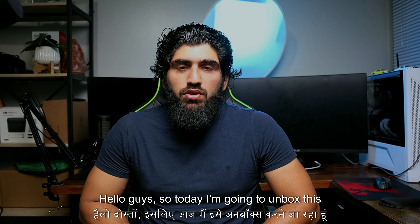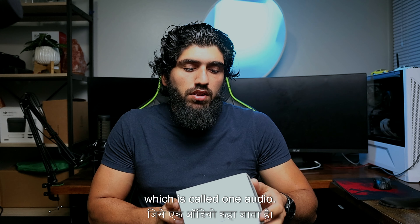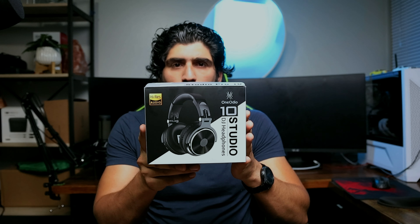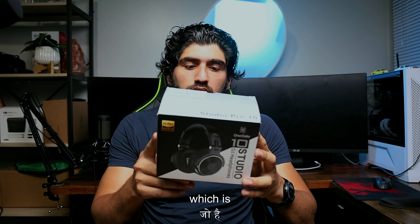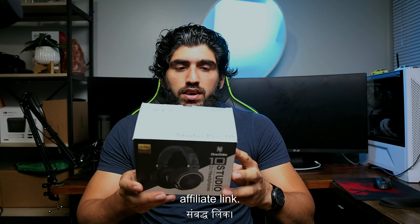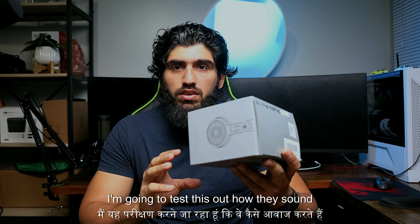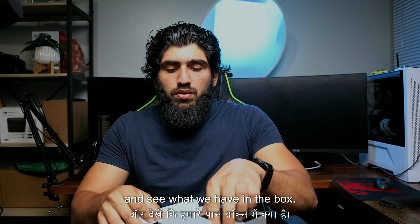Hello guys, so today I'm going to unbox these studio headphones which are called One Audio. I just got it from Amazon — I will put the affiliate link in the description. This is going to be the review of this product; I'm going to test how they sound and tell you guys my review about them. So let's open the box and see what we have.